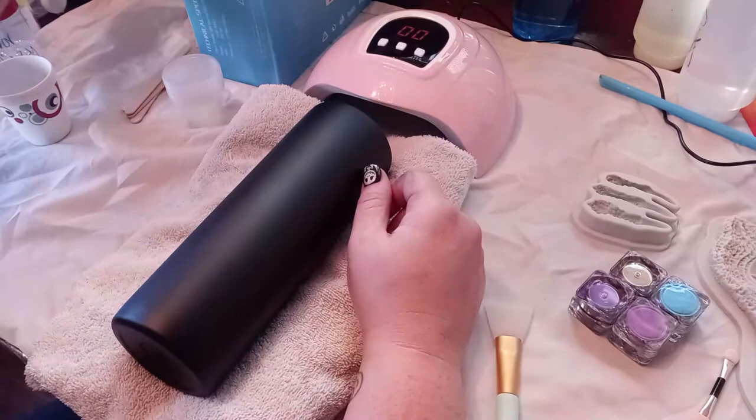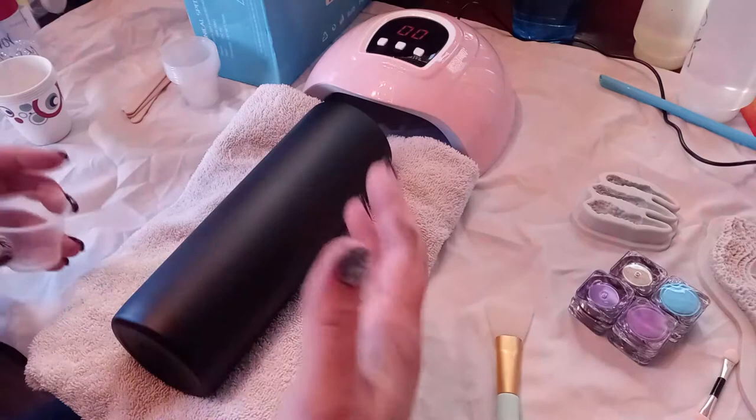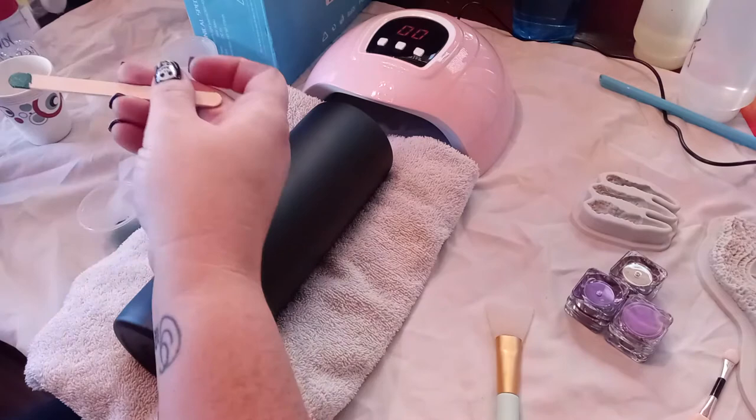Hey guys, so today I'm going to show you how to do the dragon scale tumbler with the UV epoxy and a UV light. All you need is the UV epoxy and the UV light. I have these chameleon powders - Glitzy Girl sells similar powders to this, I don't remember where I got them so I can't tell you where they're from.